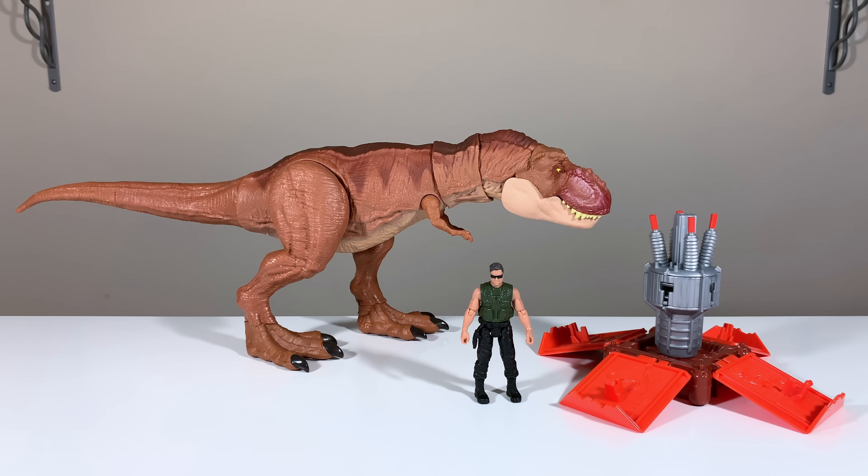All right, here are the contents of the T-Rex Ambush Playset out of the packaging, and I like what I'm seeing here. This feels like a very well-rounded set. You get your T-Rex, you get your human, and you get your generator accessory, and all of it looks great. So let's focus first on the T-Rex, because I know a lot of people have been wondering if it's any different from the Legacy version of the T-Rex.